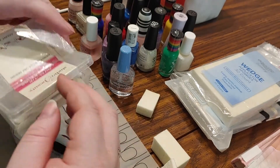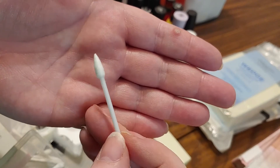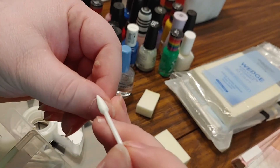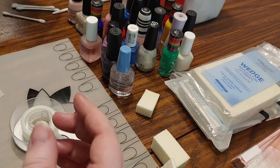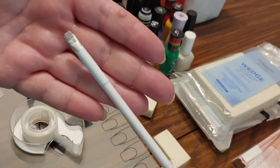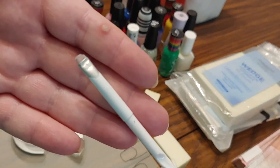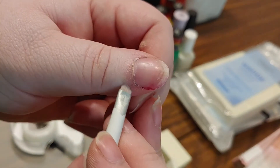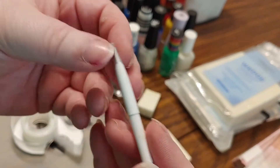I've got some specialty Q-tips here made specifically for manicures - kind of pointy on one end, flat on the other for doing large amounts of removal, but pointy for doing very precision stuff. They're kind of nice, not necessary, not something you need to have on hand. Another thing I've started using is an eyeshadow or eyeliner brush - it's an angled brush that's been dipped in acetone so many times it's starting to fray. Dip it in acetone and you're able to get nail polish right out of the corners. You can use it multiple times, whereas a Q-tip is pretty much disposable.